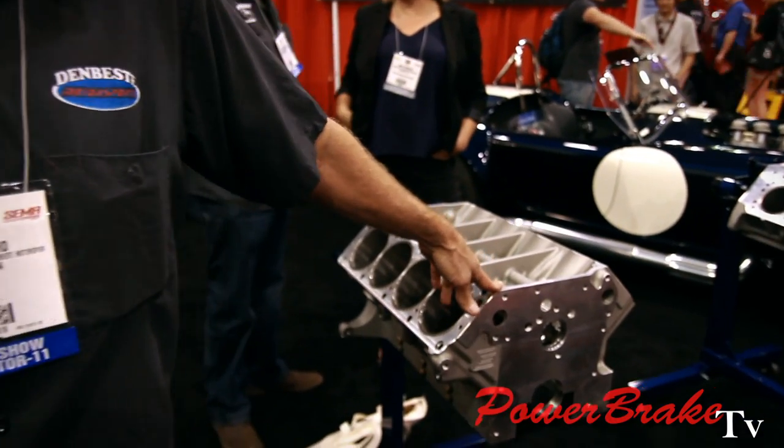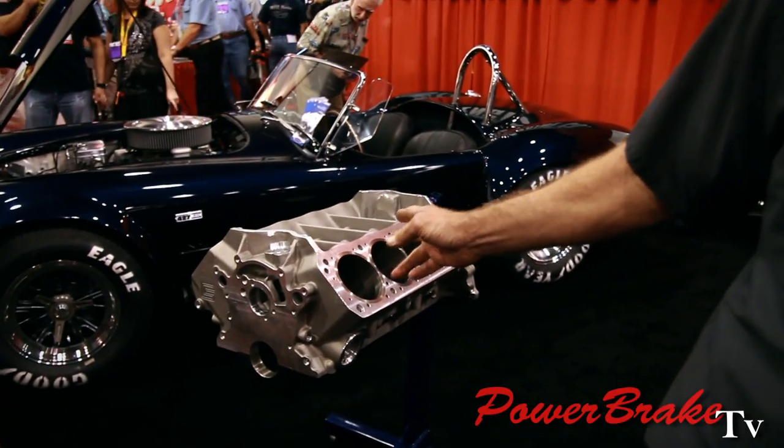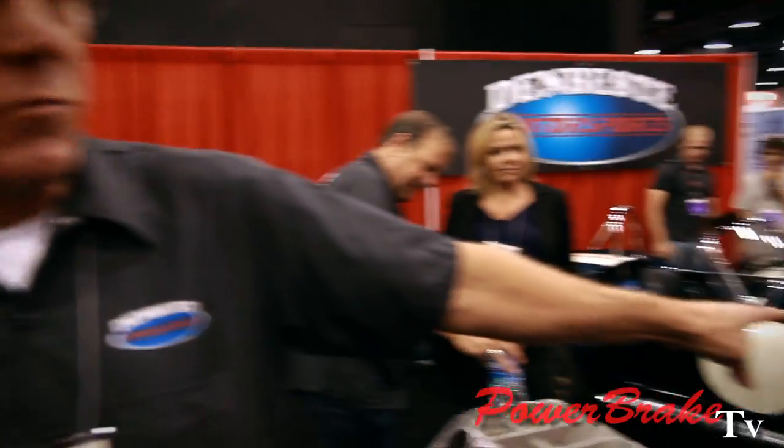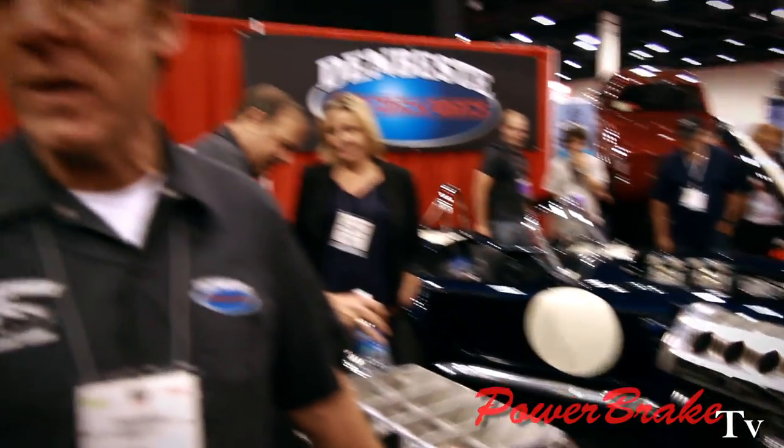Well, actually some of the engines aren't new. The FE block has actually been out for around 12 years — the Carroll Shelby. The 351 block, the aluminum block, has been out for about 4 or 5 years. We just recently introduced the 302 block, so we really have the whole Ford pushrod family covered. And then on top of that, we have the new hemispherical design 351 Windsor.